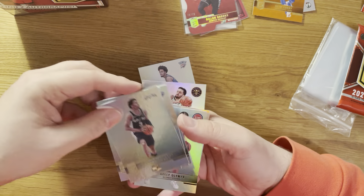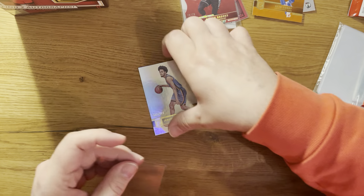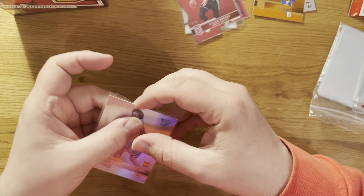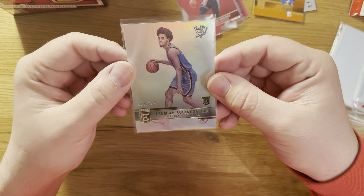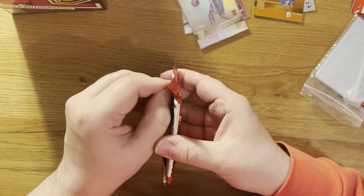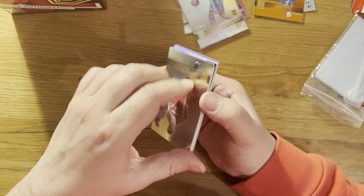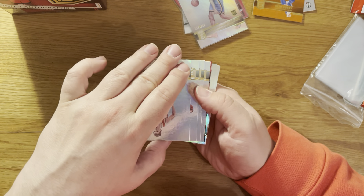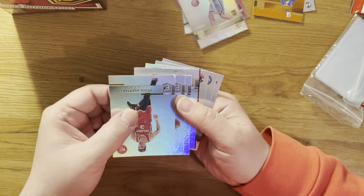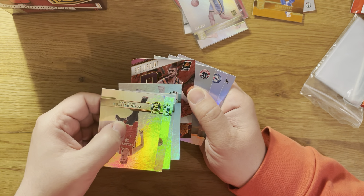Every pack contains one insert - can be an auto. This time it's a limited card, limited to 999: Jeremiah Robinson-Earl rookie card. Nice! Corners no good on that one.